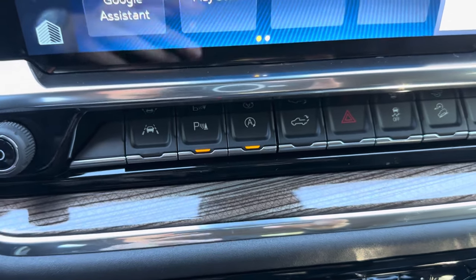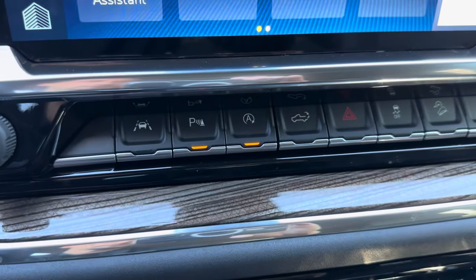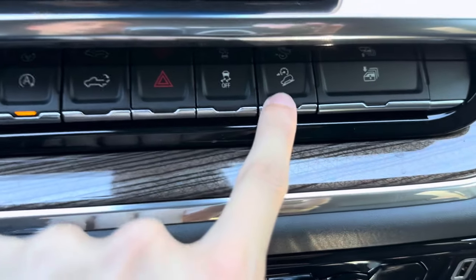There's also automatic stop-start — if you stop at a stop light or stop sign, the vehicle will cut itself off to help save gas. You can also lower the tailgate, access hazards, traction control, and hill descent from here.